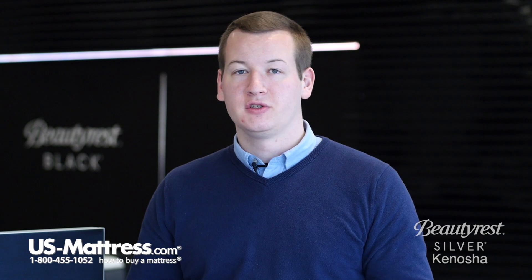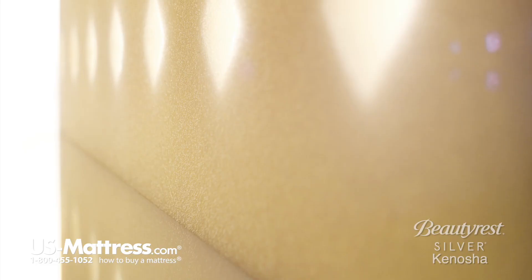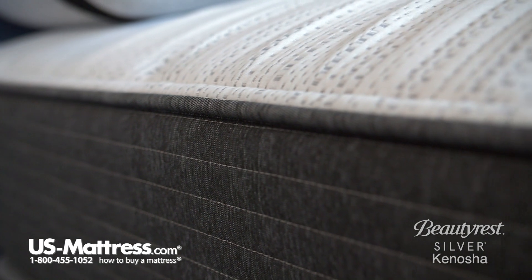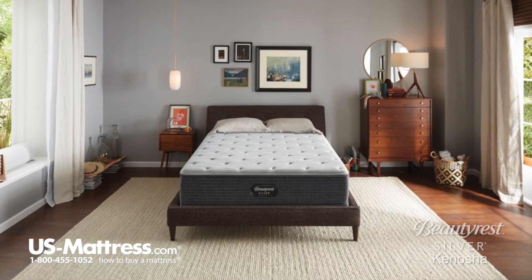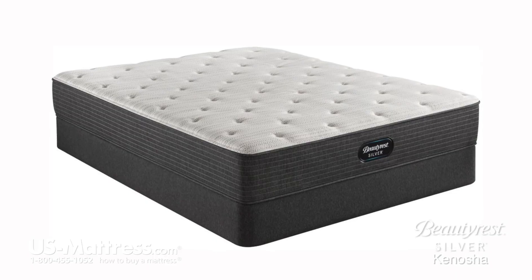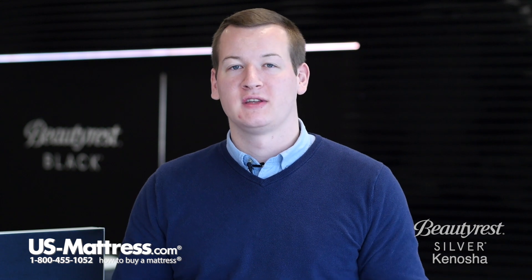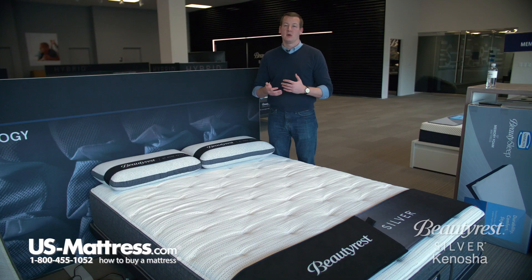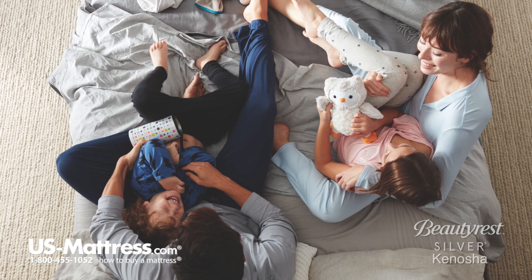This mattress also features a fully foam encased edge, where Simmons runs a high density foam along the edge of the mattress. This gives you a more consistent feel from one side to the other — that higher density foam provides a little pushback on the edge so you don't feel like you're rolling off the bed. This foam encased edge is a particularly nice feature for couples who share a queen size, so you don't have to fight over the middle to get the pressure point relief this mattress offers.